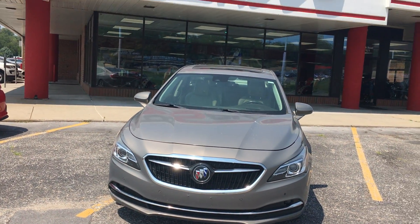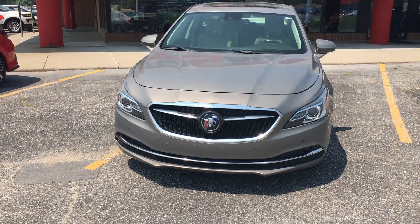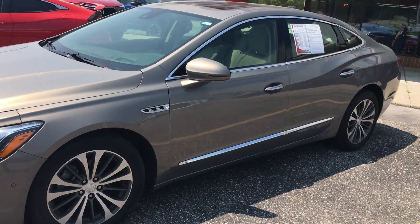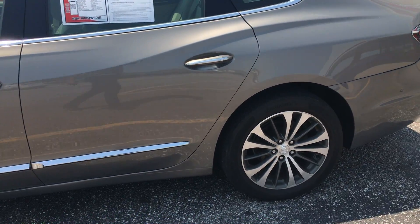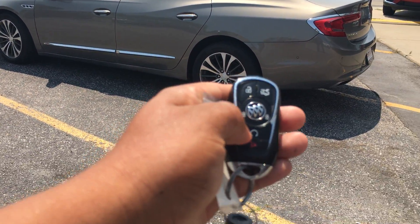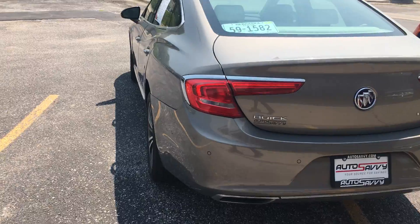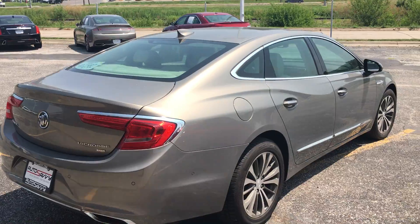Good afternoon. Today we have the 2017 Buick LaCrosse sedan in a pepper dust metallic color. It's all-wheel drive with a V6 engine. Look at those nice alloy rims. It does have remote start — just click and hold the button right here — and there we go. It's all-wheel drive, so just in case for the snow.